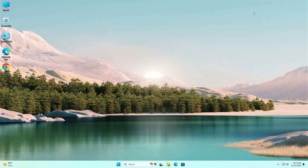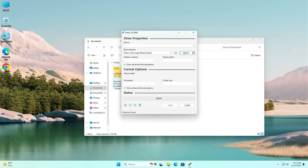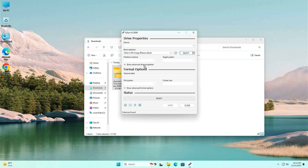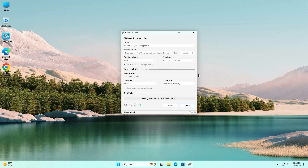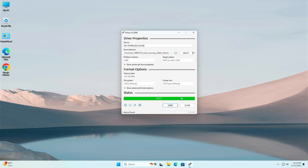Now that both files are downloaded, close the browser and go to your Downloads folder. There you will find the Chrome OS image file and Rufus. Double-tap on Rufus, click Yes, then Yes again. Select the Chrome OS file and drag and drop it into the Rufus application — it will load automatically. Insert a pen drive of minimum 8GB; it will be automatically selected. Click Start, then click Yes and OK. The bootable pen drive creation process has started — wait 10 to 30 minutes until it shows ready, then click Close.